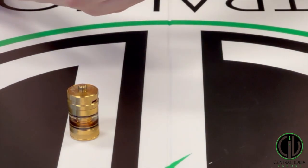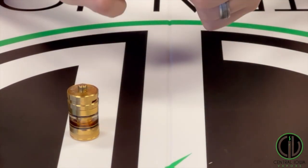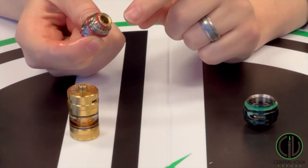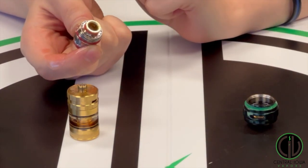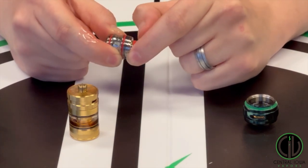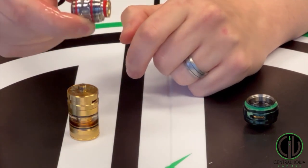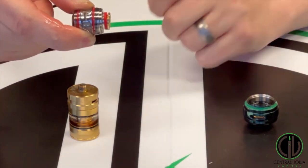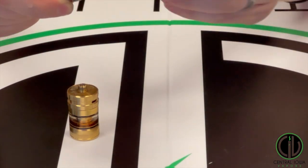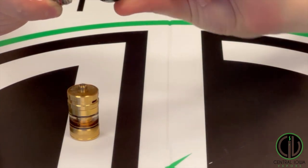I have two different ways to show you. First, let's crack open the bottom of this tank and take this coil out. Every tank and coil has a gold pin. You can actually just pry up this gold pin ever so slightly. If you can see, there's now a slight gap — and that gap is probably all you need for this gold pin to make a connection on the inside.